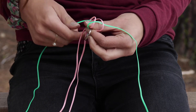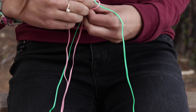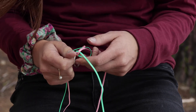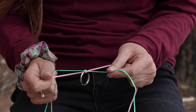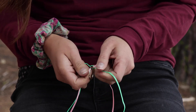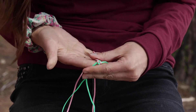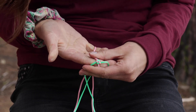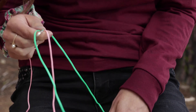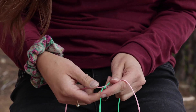Then I'm going to grab all four strings and pull really, really tightly and you'll create this box-like structure, sort of like this. You can see that. So once you've done that, you have done your first round of boondoggling, and from here on out you will continue to do the same things.